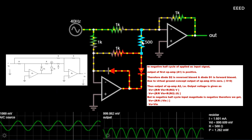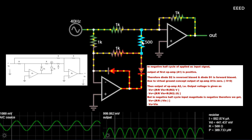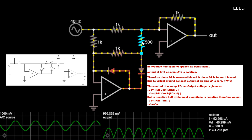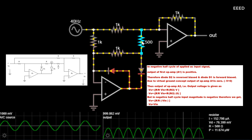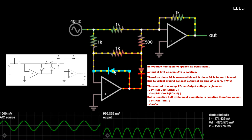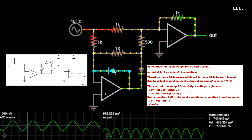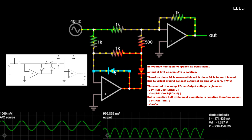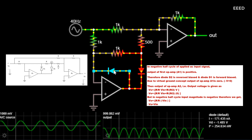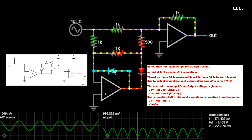In the negative half cycle of the applied AC input signal, the output of first op amp A1 is positive. Therefore diode D2 is reverse biased and diode D1 is forward biased. Due to the virtual ground concept, the output of op amp A1 is 0, so V equals 0. Thus the output of op amp A2, i.e. output voltage, is given as: Vo equals -(R/R)Vin + (R/R2) × 0. But in the negative half cycle, the input magnitude is negative, therefore we get Vo equals -(R/R)Vin. Vo equals Vin.